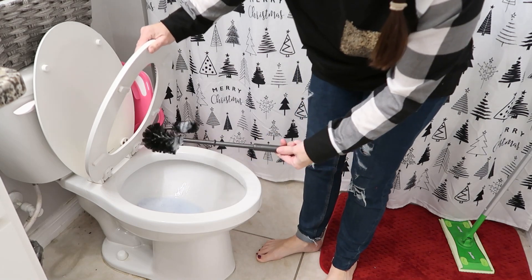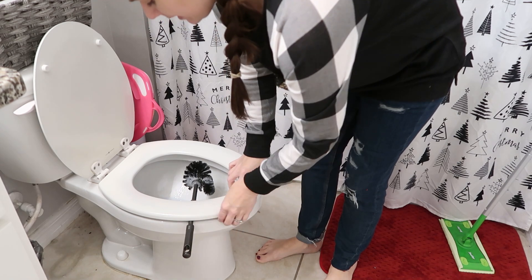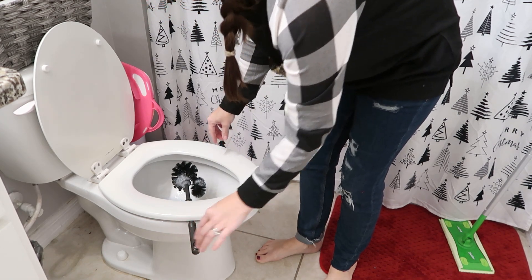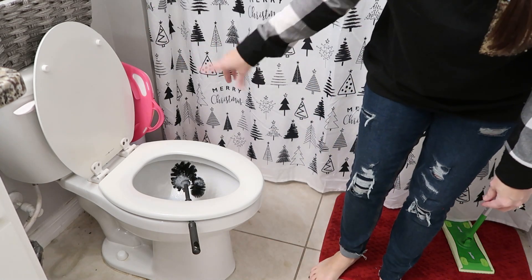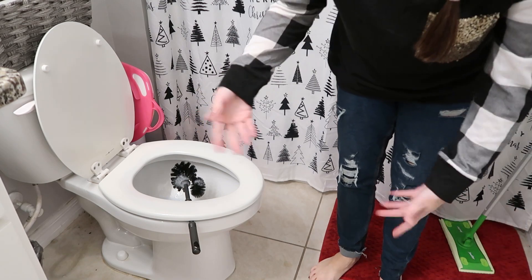The next two hacks involve the bathroom. The first one is really simple: if you have a real toilet brush, when you're done cleaning, just leave it under the lid like that to dry instead of putting it back in the bin. Leave it to dry while your cleaner sits in the bowl — it's got to sit for a few minutes to sanitize anyway.